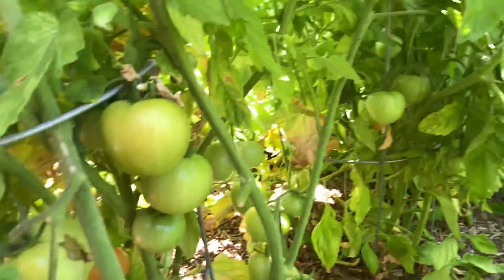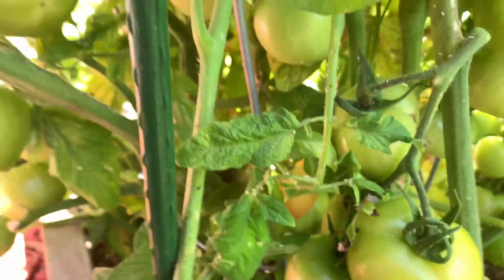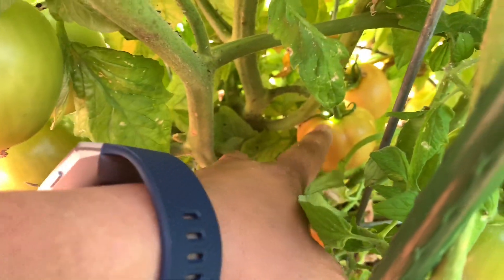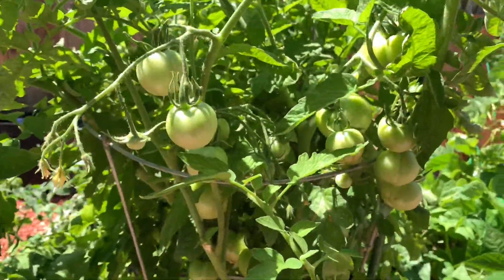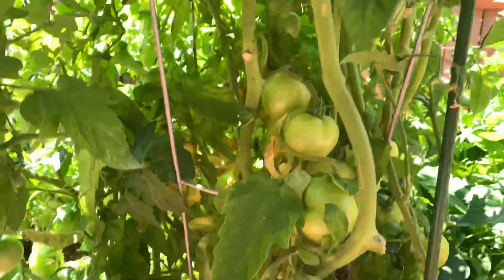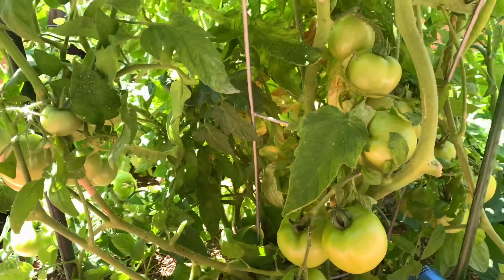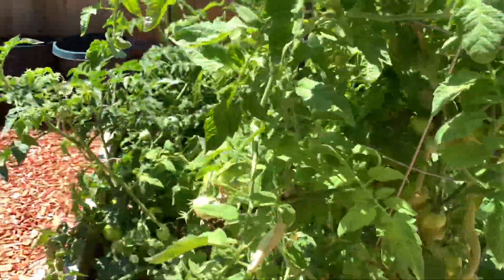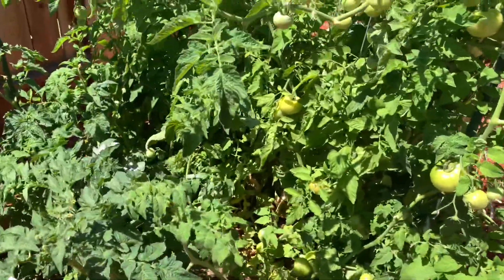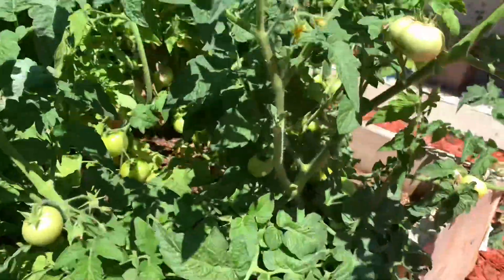I think they picked the Bush Goliath a couple of days ago — this one probably needs a few more days. Oh my god! Definitely gonna make some bruschetta, like what I did last year, but I didn't start the channel until early this year I believe. And we're gonna have a lot more tomatoes — yum yum yum!